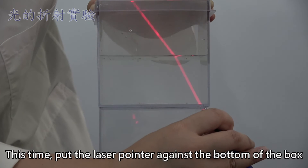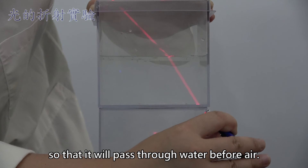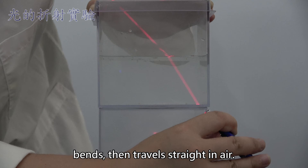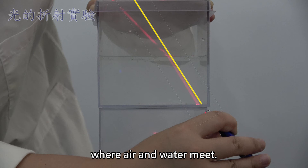This time, put the laser pointer against the bottom of the box so that it will pass through water before air. Notice that the light travels straight in water, bends, then travels straight in air. Like before, the light bends to the point where air and water meet.